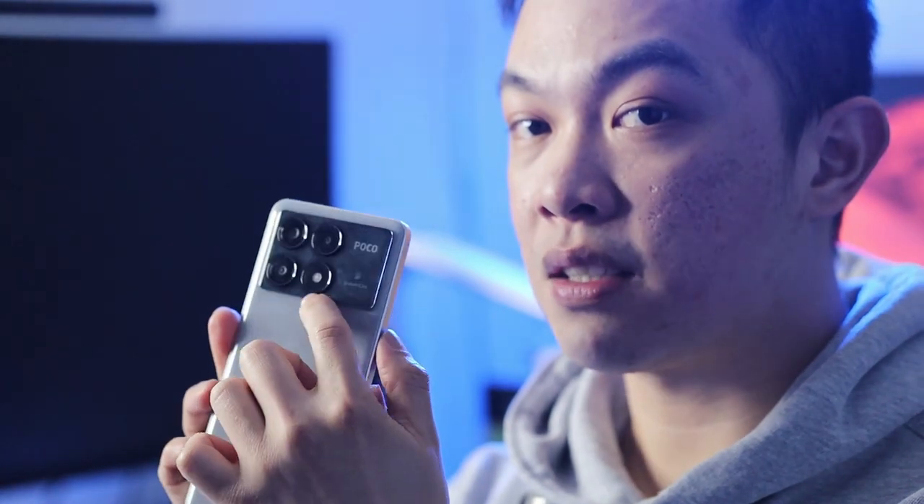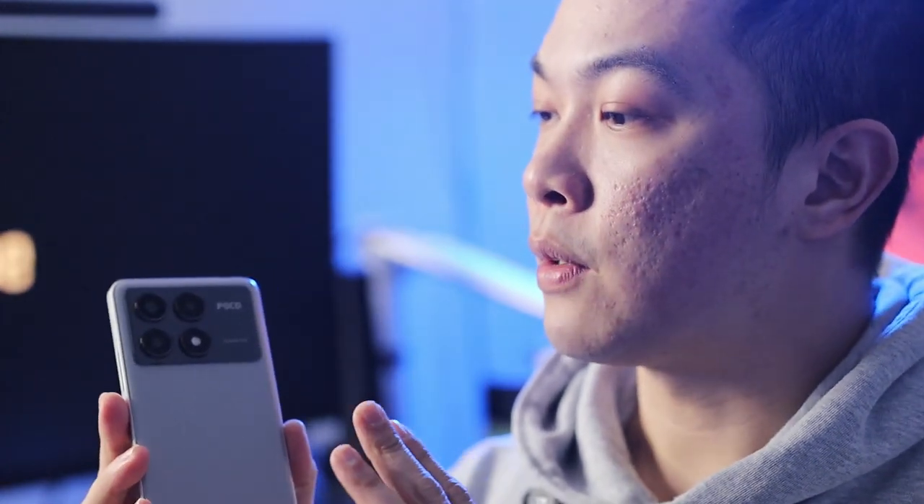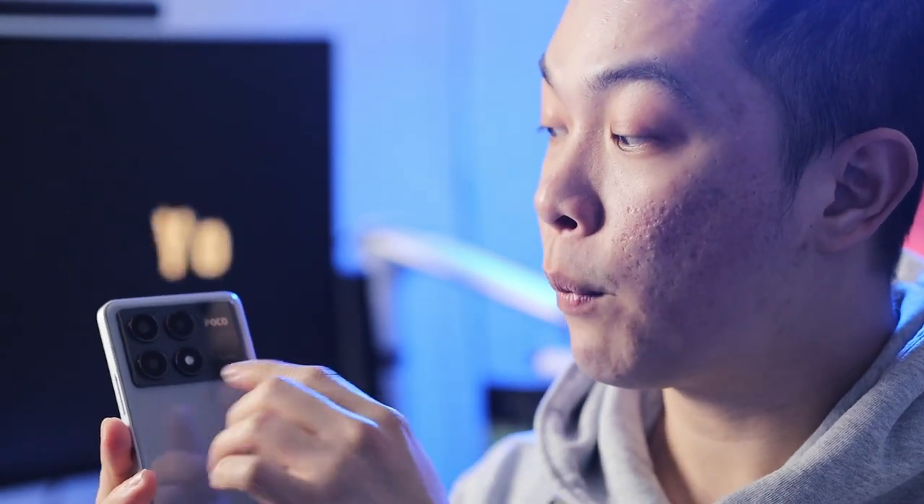Now let's talk about the camera. We have four circles on the back — one of these is the flash, and we have three cameras. The main camera is 64 megapixels, the ultra-wide is 8 megapixels, and the macro is 2 megapixels — we don't normally use the macro, so that's likely why it's only 2 megapixels. The selfie camera in the front is 16 megapixels, which is great and has fantastic quality. We'll discuss photo samples later in this video.